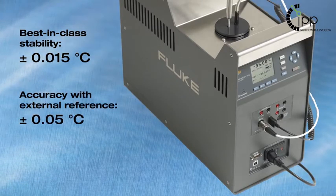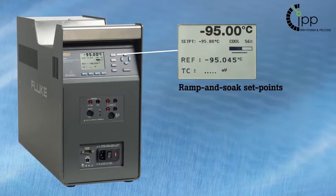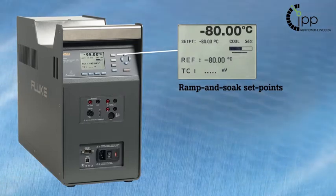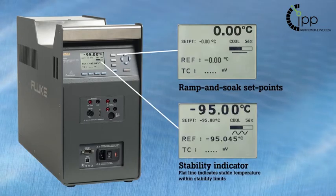With the ramp and soak feature, the 9198 will ramp to and stabilize at your programmed set point temperatures, making it easy to automate data collection during calibration. The stability indicator shows when the set point temperature is stable within the limits you define.